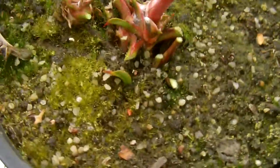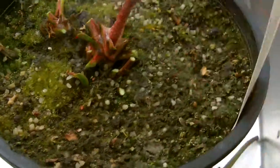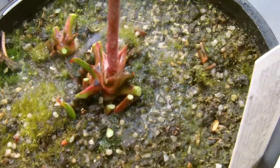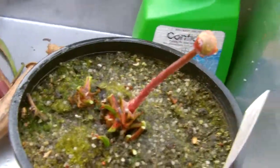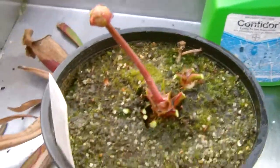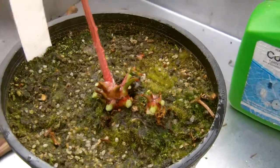Now I'll get my Confidor and spray in there. Make sure you get right in. I'll do that again in another four or five days time and treat it again. So that's how the plant will look, and this will shoot new growth very, very quickly.